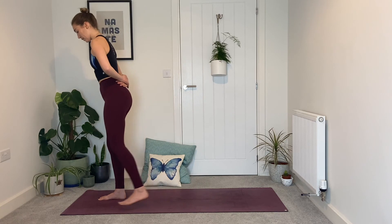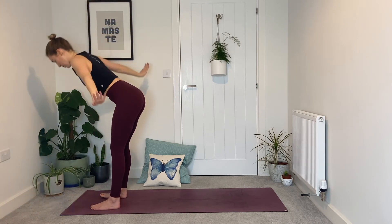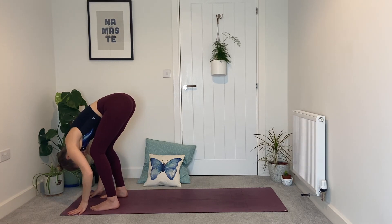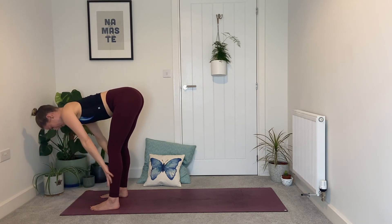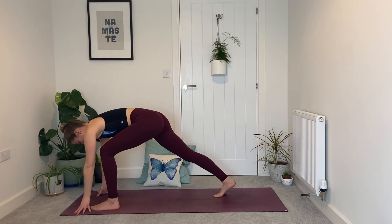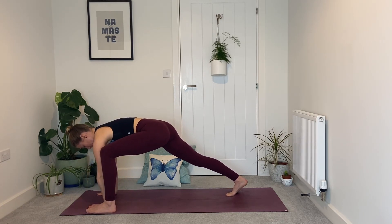Bring the left hand behind your back, press into both feet, stand nice and tall, take your time. Step the left foot forwards next to the right, inhale — both arms sweep up and overhead. Exhale, fold, belly between the thighs, knees nice and soft, head neck and shoulders relax. Inhale halfway lift, flat back, fingertips to shins or to the mat wherever you can reach. Then exhale, step the right foot back, come onto the right toes, wiggle the left knee wide slightly of the left hand, pause here.